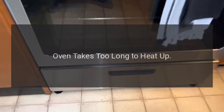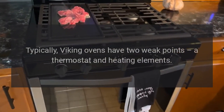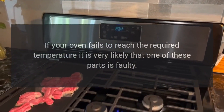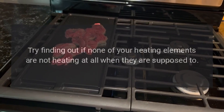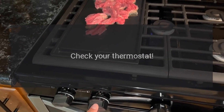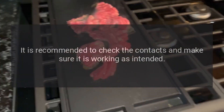Oven takes too long to heat up. Typically, Viking ovens have two weak points: a thermostat and heating elements. If your oven fails to reach the required temperature, it is very likely that one of these parts is faulty. Try finding out if any of your heating elements are not heating at all when they are supposed to. Check your thermostat — it is recommended to check the contacts and make sure it is working as intended.